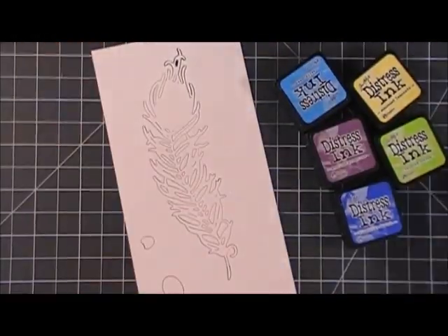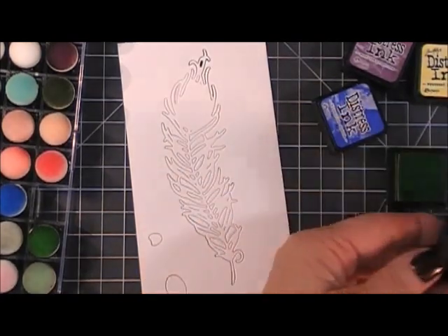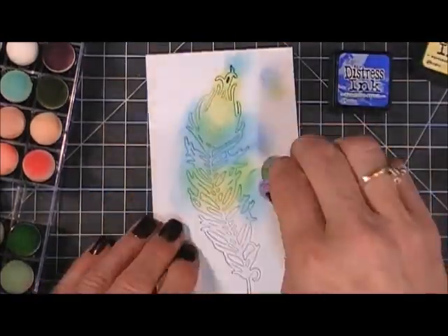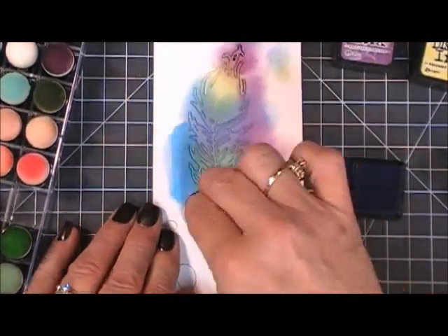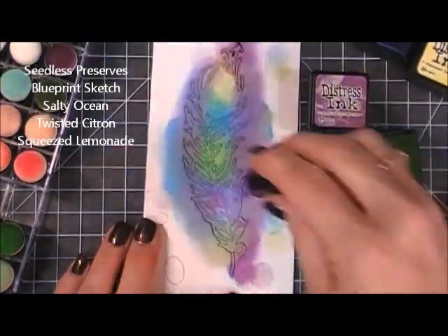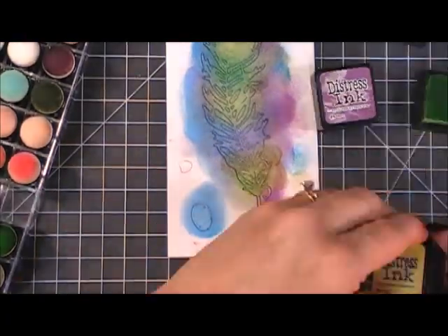I'm going to be using my distress inks to color in the feather. I'll leave the colors I used up in the left corner for you guys. While I color it in, I want to tell you a little bit about the birthday hop. Love from Lizzie is turning one — she's been in business for one whole year!